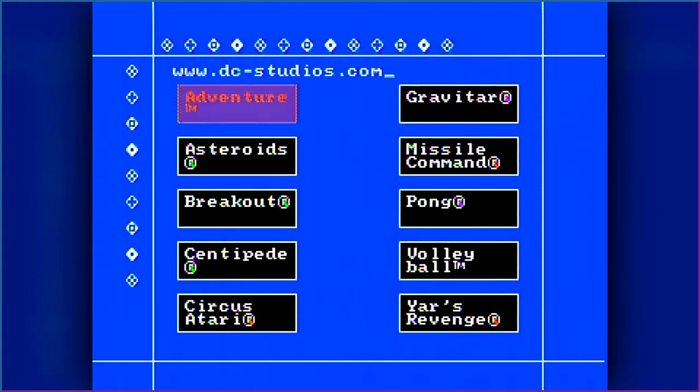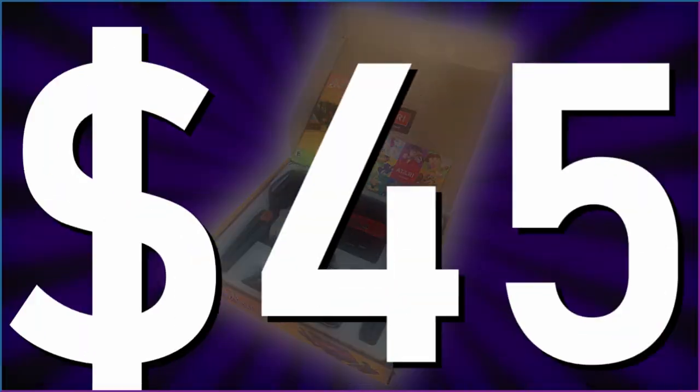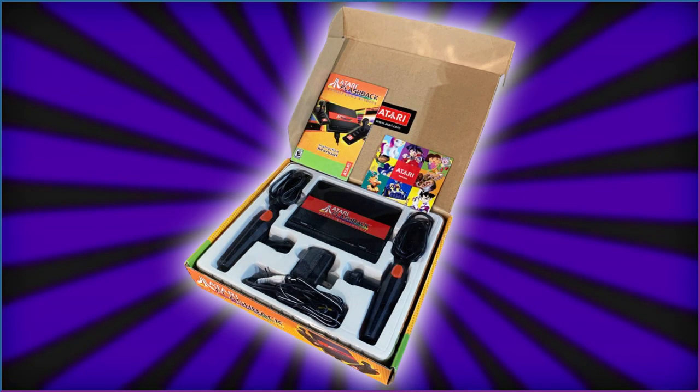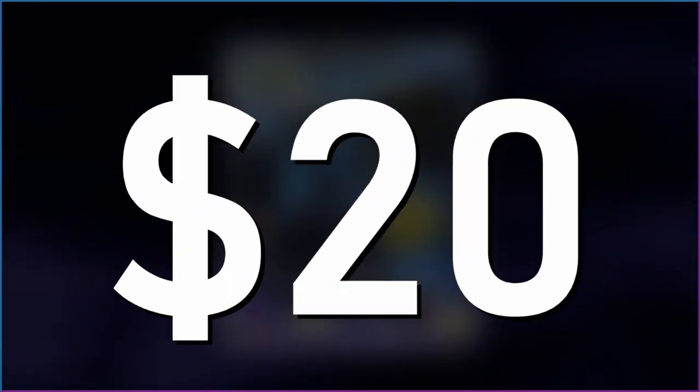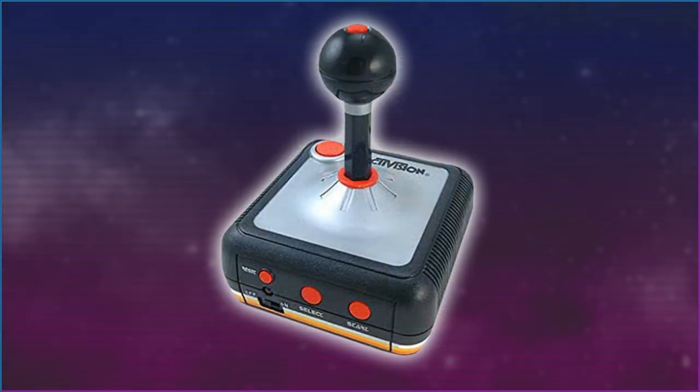Atari had their own plug-and-play from two years earlier, with games like Adventure, Breakout, Gravitar, and Yar's Revenge in common. The Flashback sold for $45 retail when it was released, while most plug-and-plays sold for $20. I could get the Activision plug-and-play instead for $25 less, which is exactly what I did back then, and I loved that thing.